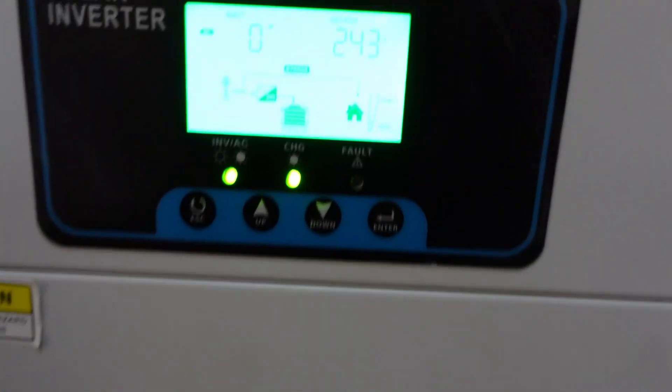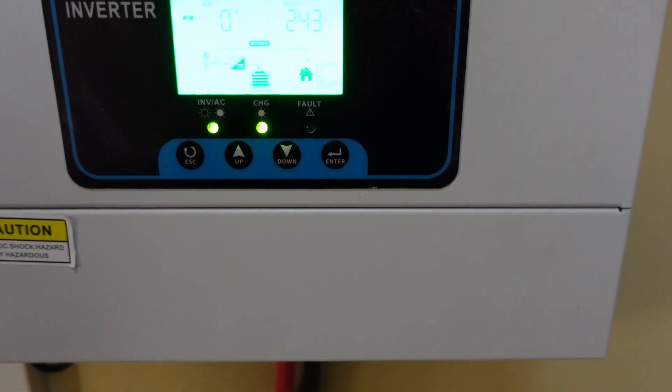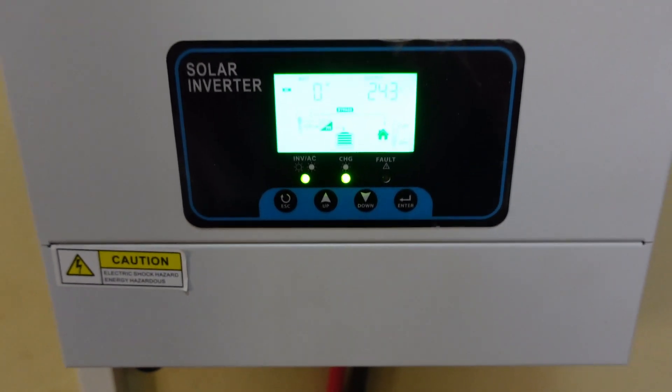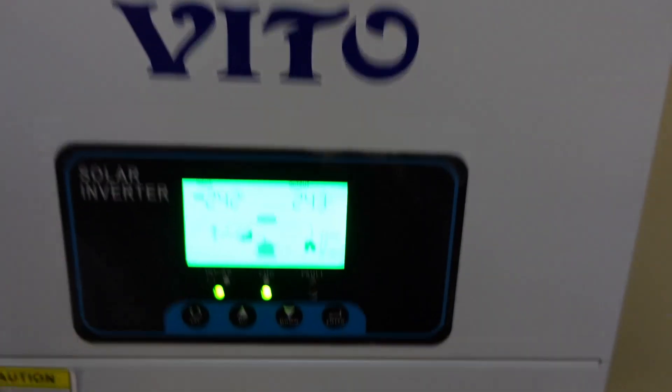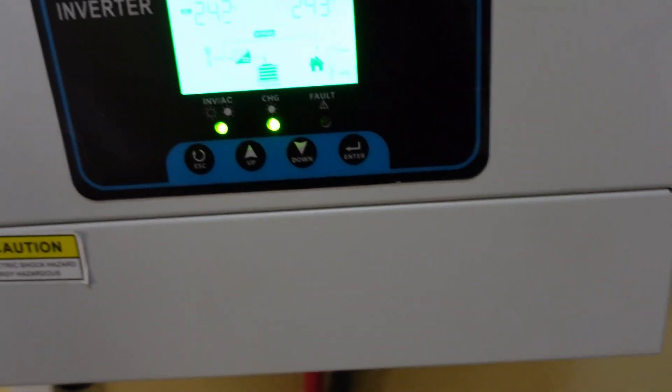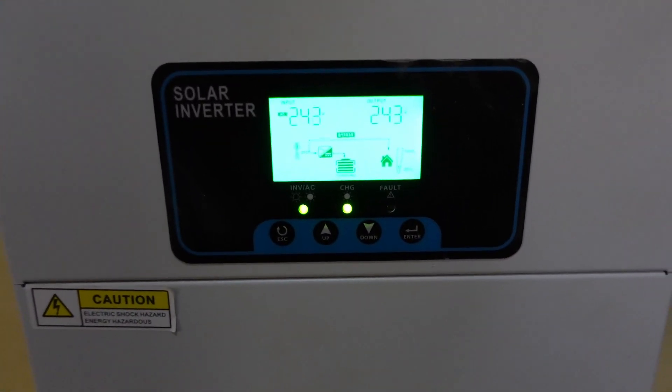You can set it up how you want — set up your priority, if you want the solar to be priority, you can do all that. Overall, no complaints about this inverter apart from the noise, but I hear a lot of them make a similar noise.